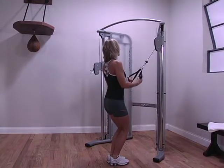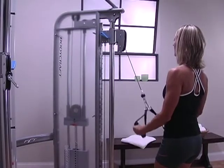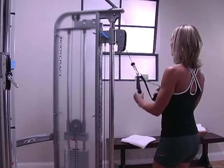Converge to the middle at the top of the motion and pull outward to your sides at the bottom of the motion. You can also kneel or sit to help extend the range of motion.